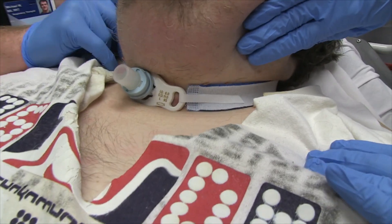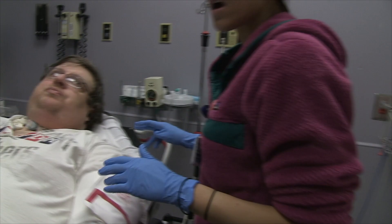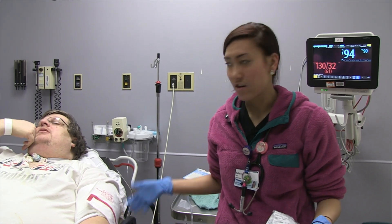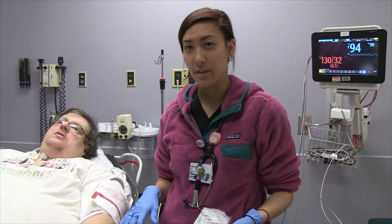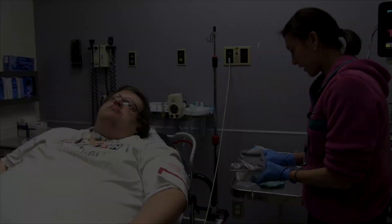How often do these need to be changed out? It depends — I've heard between three and six months. He gets his changed out every eight or nine months. The inner cannula itself should be changed out daily, especially if they have really thick secretions, but the track itself is about three to six months. Thanks for helping out.